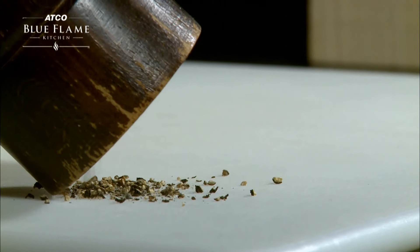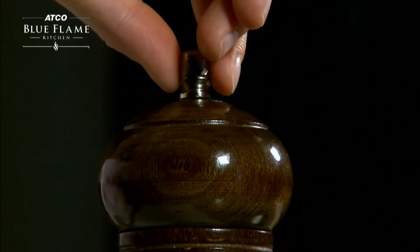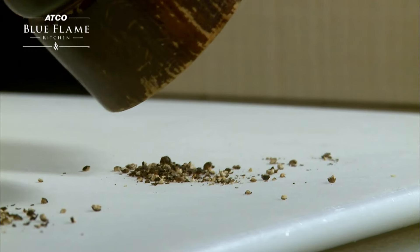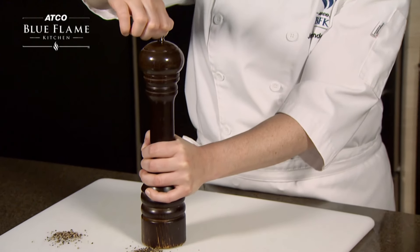Here is an example of a more coarsely ground pepper. For a more medium sized grind, tighten the bolt slightly. For a finer grind, twist the bolt on tightly.